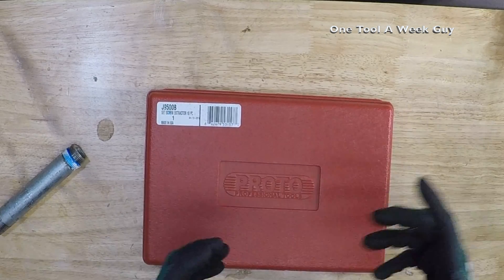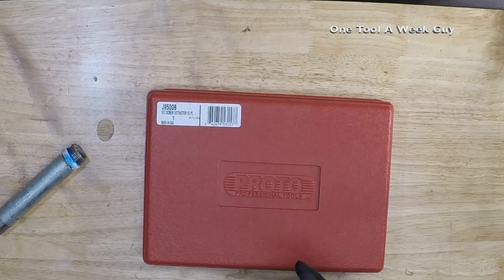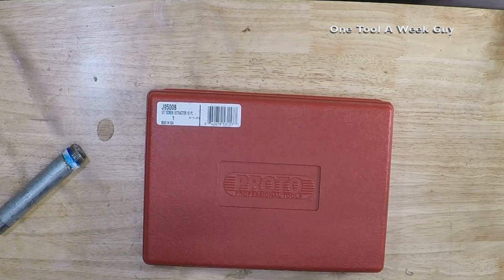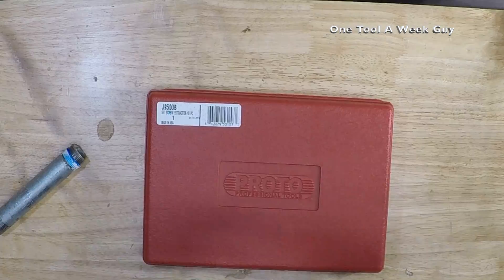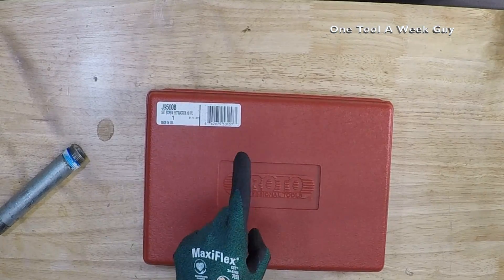They come in a nice case and are a great addition to your toolkit. As always, let me know in the comments what you've used an extractor set for, or if you've even heard of them. Thanks for watching One Tool a Week.